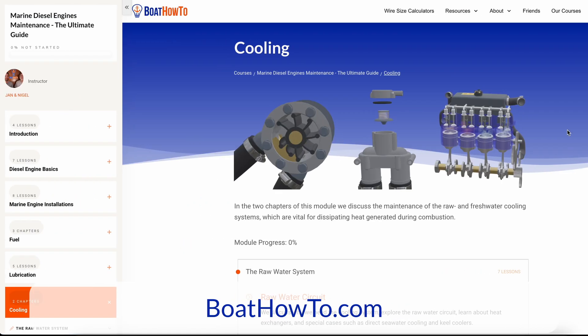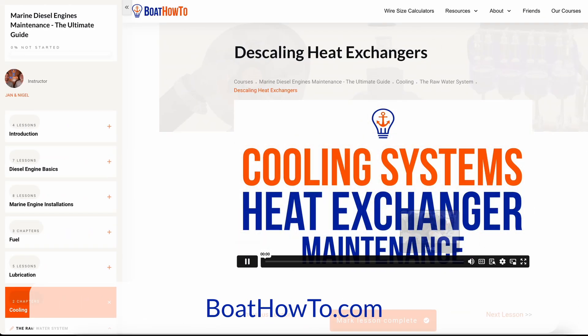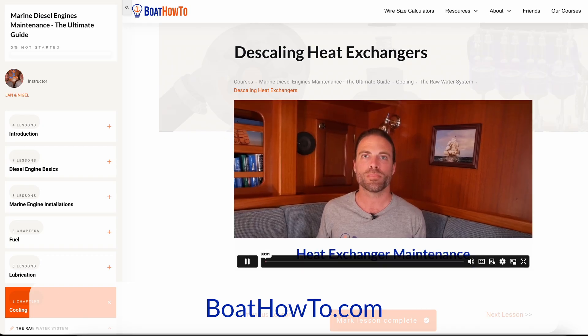If you want to learn more about diesel engine maintenance and how to avoid these problems, check out the brand new course at boathowto.com on marine diesel engine maintenance.